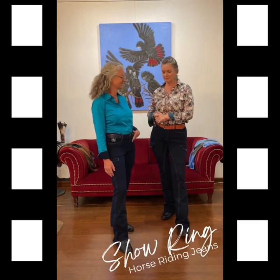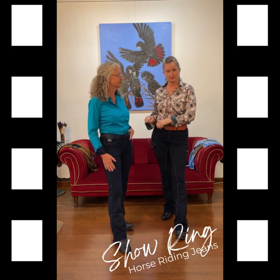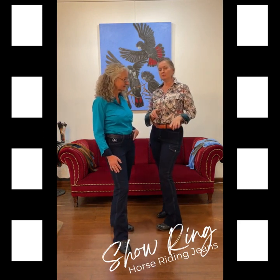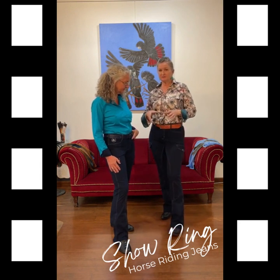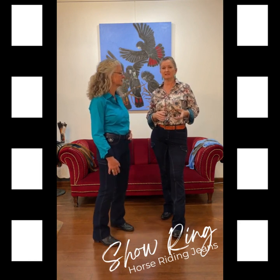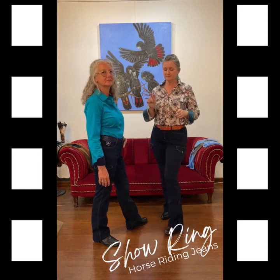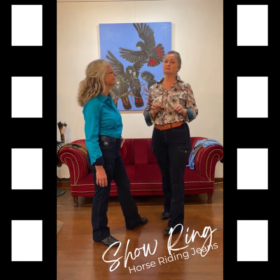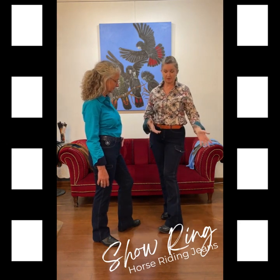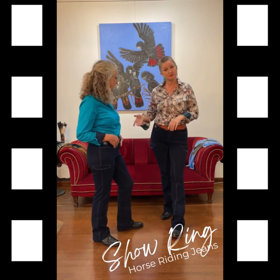Dee's wearing the Show Ring jeans and I'm wearing the Horizon jeans. The Horizon were the first ones we came to market with and they've been very successful and popular, but the feedback particularly from our western riders is that the Horizon really isn't suitable for the show ring because of the flap on the thigh pocket. So what we've done is come back to market with the Show Ring.